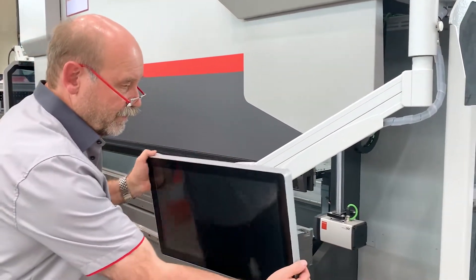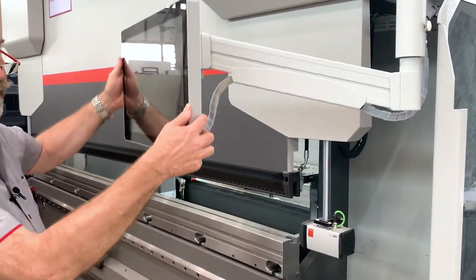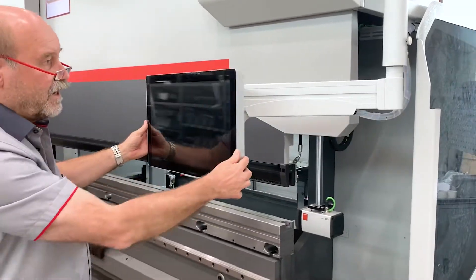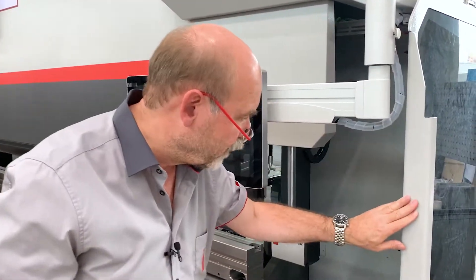So this one, you can swivel the screen like this, you can pivot it, you can move it up and down, and then you have a second hinge so you can move it anywhere you like. This is a way better solution than we had before, and the whole thing is now also out of the way.